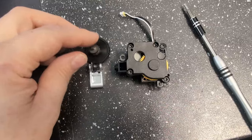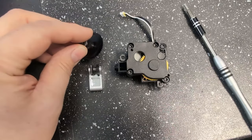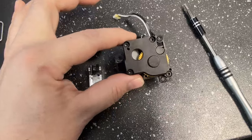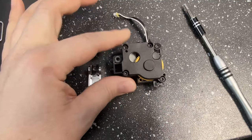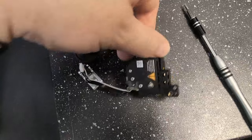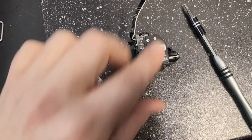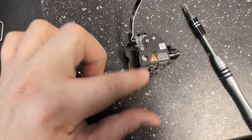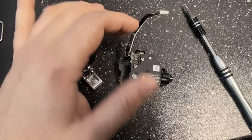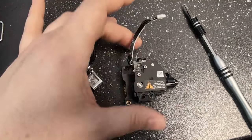Today I'm going to show you guys how to install our upgraded extruder gear set for your Bambu X1 or P1. You're going to need to take the extruder out of the printer. You do this by removing the hot end from the bottom of the extruder, which will bolt up here, and then you take the three screws out of the extruder and this whole unit comes out of your printer. Just make sure to unplug this before you fully remove it from the machine.